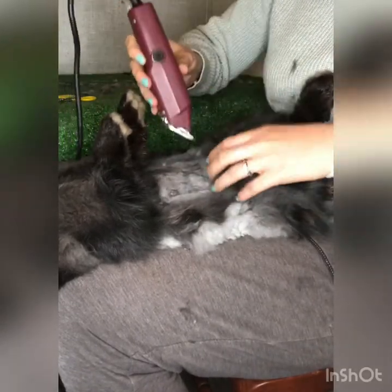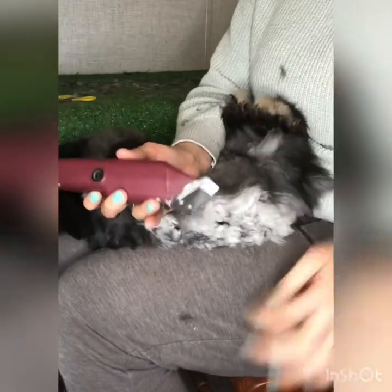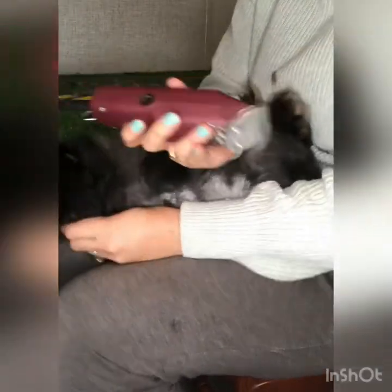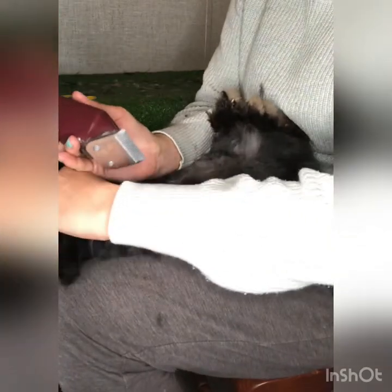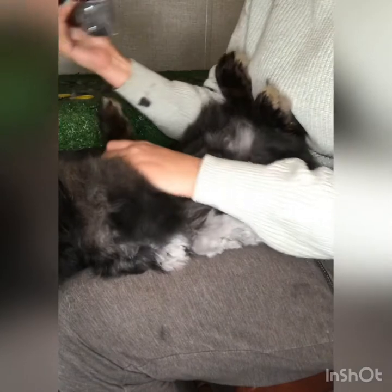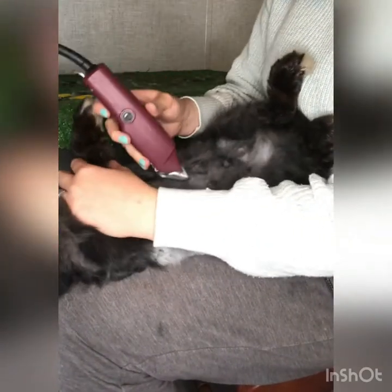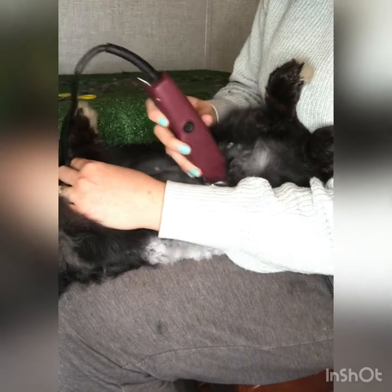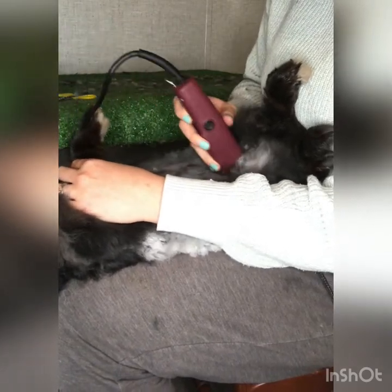A rabbit that doesn't trust you is not going to do you any favors with grooming and wool collecting in the long run. It's more important to me that Margo knows I'm not going to hurt her. Bellina is scratching around — she wants to get out of the carrier.